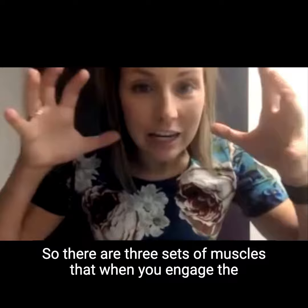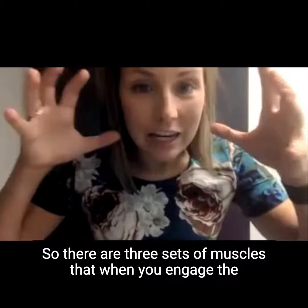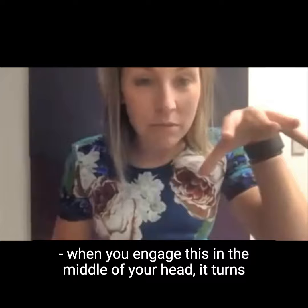There are three sets of muscles that, when you engage this soft palate and engage it in the middle of your head, it turns your soft palate into an extension of your hard palate.